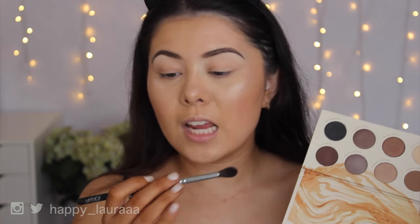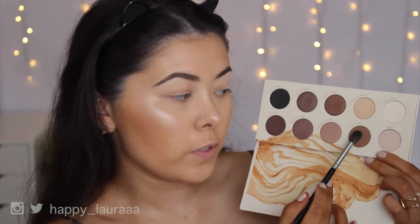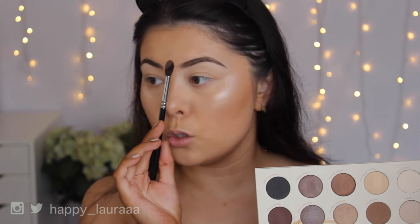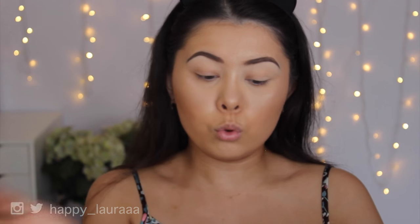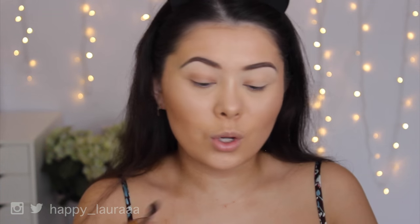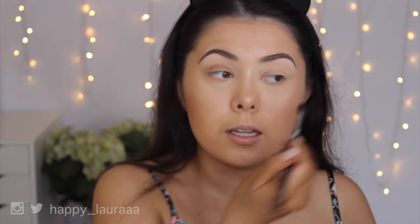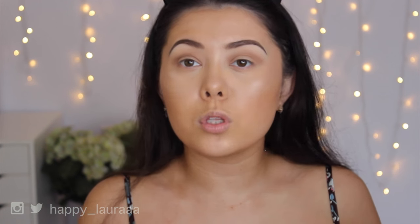Getting back into the look, I'm going to take my Zoeva 228 Crease Brush and go in with this shade called Soft and Sexy, which is just a matte brown shade — and my goodness it is so pigmented. I need to tap off the excess. I like how these shadows don't have a lot of flyup. I hate when you dip your brush into a shadow and all this powder just flies up, but this palette doesn't do that at all. This color is very very buildable, and I'm not experiencing any fallout whatsoever, which is amazing.